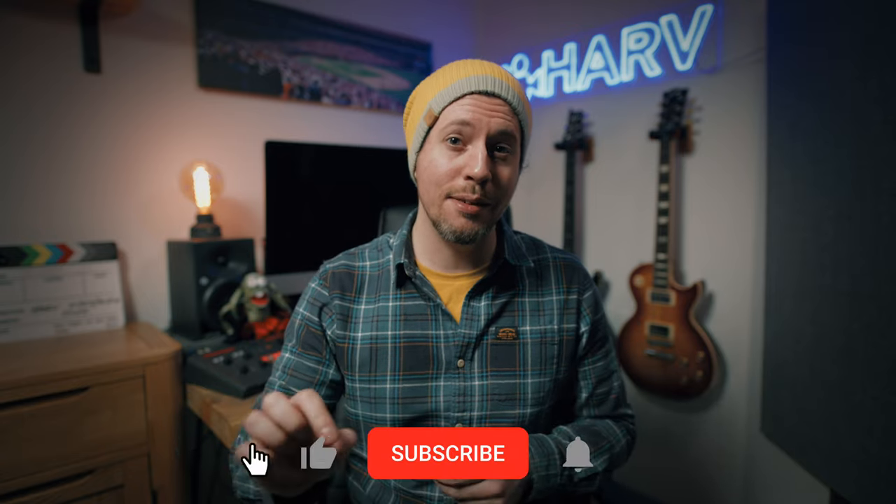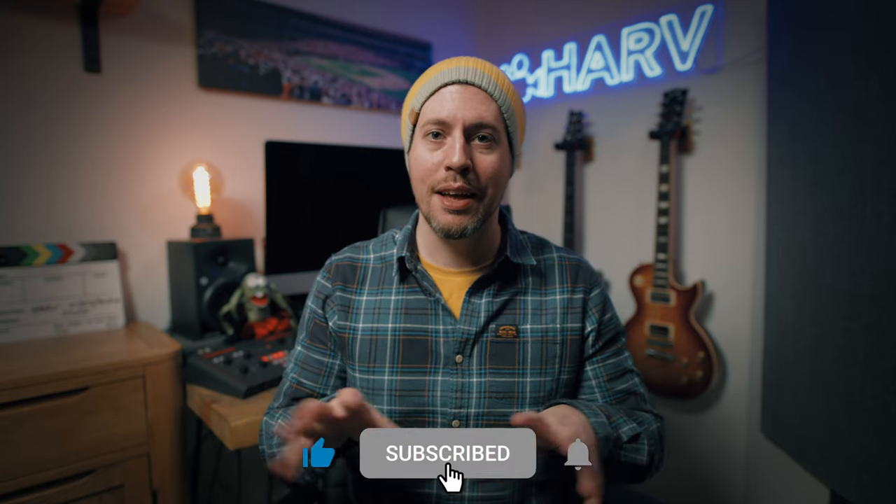As ever I've linked everything mentioned in this video in the description box below, and it would be great if you could show some love for the channel by hitting the notification bell next to your subscribe button — that just means the world to me and makes a massive difference to the growth of the channel.